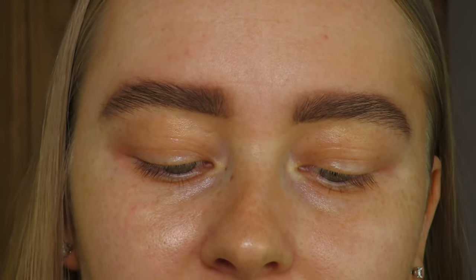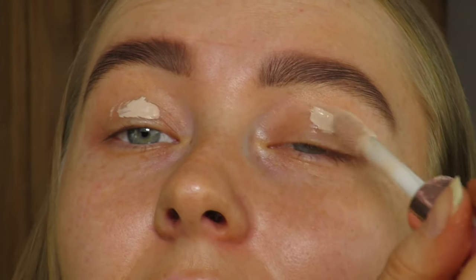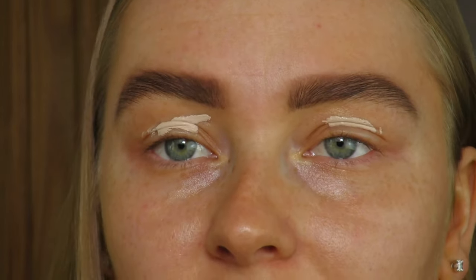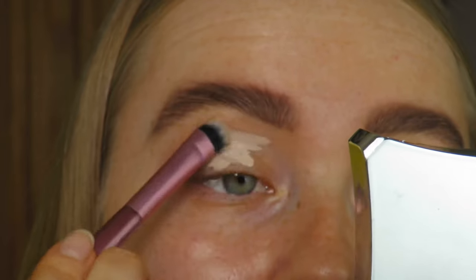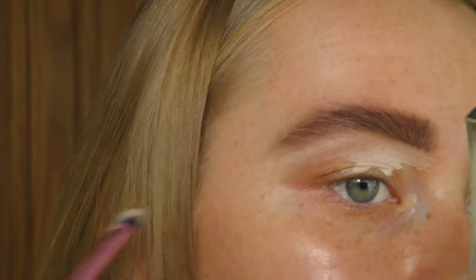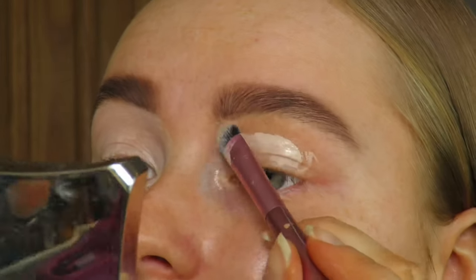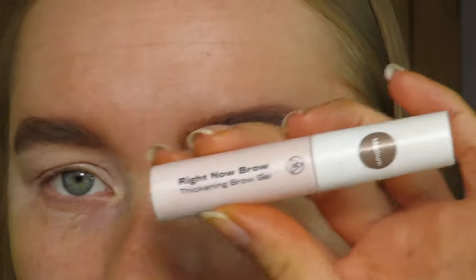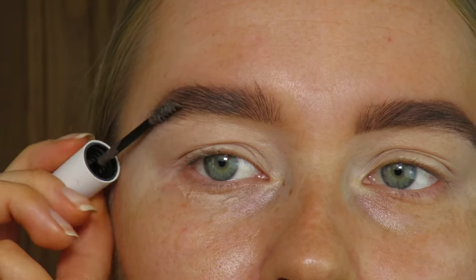For concealer, I go in with the Revolution Conceal and Hydrate in shade C2 and apply a small amount onto my eyelids. I use this to neaten up under my eyebrows, taking it right up. Then the last thing for brows is the Misguided Right Now brow thickening gel in shade medium, which I take through just to add a bit more color.